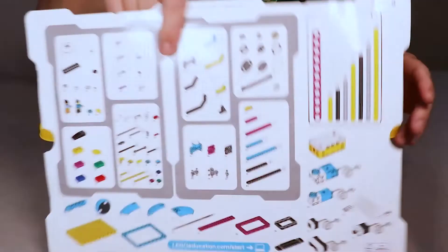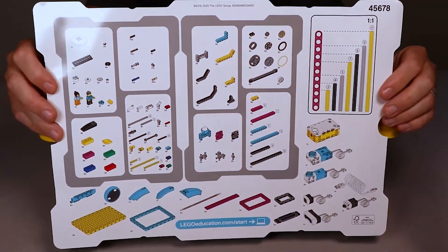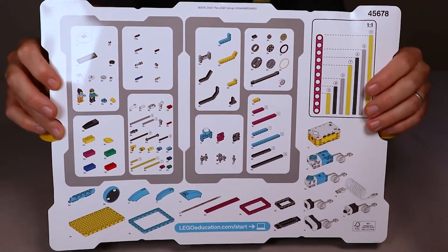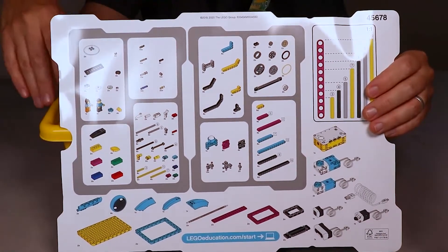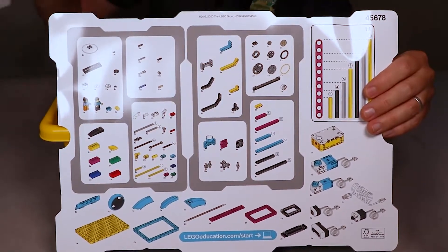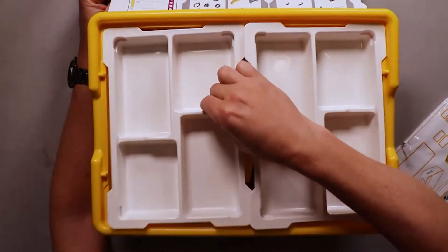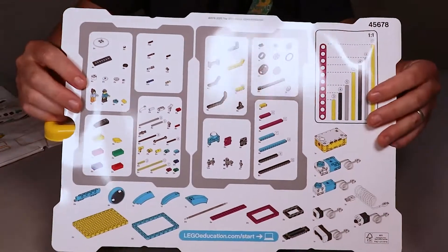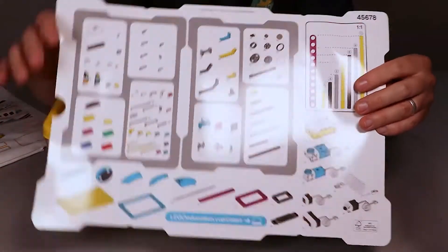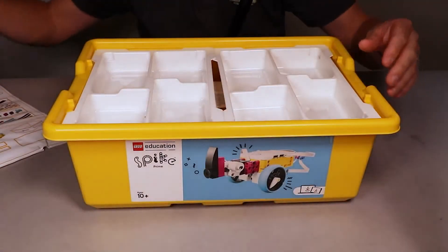On the back of that flap, you will see all the different Lego pieces that come inside of the kit — I believe there's over 600 of them. It also shows you how you can store them inside of this tub nice and neatly. Over here we've got a display of two of the trays that come inside of the kit, these two white things, and it shows you what Lego pieces need to be stored in each tray. It's a really good set out and it doesn't take too long to unpack it all.